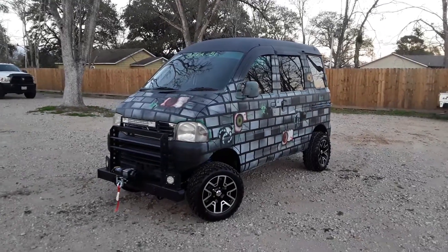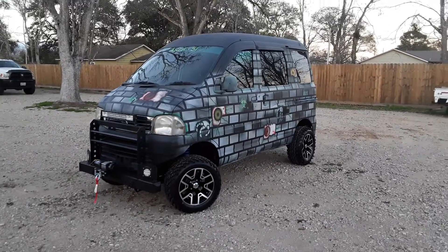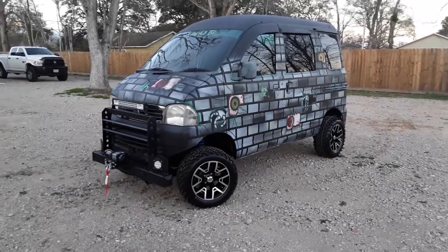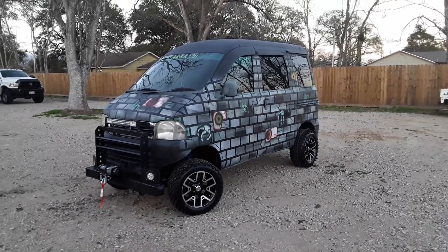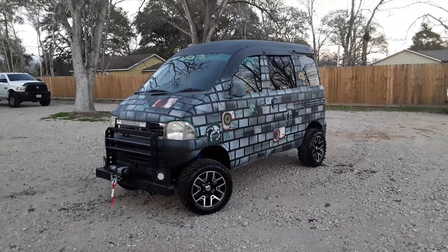Hey guys, it's Mudbug Mini Trucks of Texas. I know it's been a little bit since I shot a video — it's been about a month or so since Christmas and what have you. I've been up to my neck in service work, but I finally got this one free.